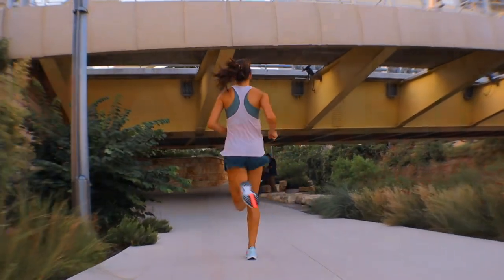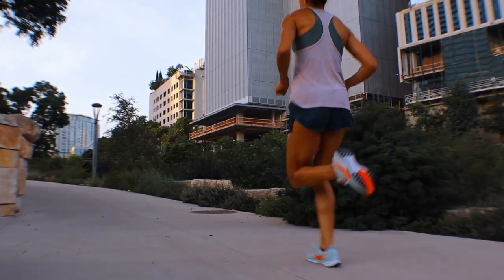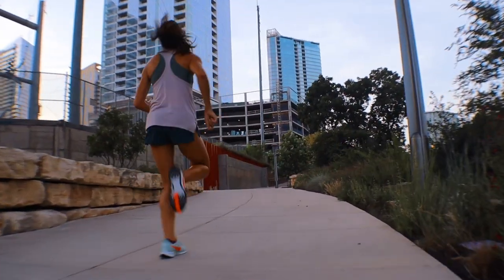The only thing we found odd was the stripe overlay going down the middle of the shoe — we didn't notice if it had any real functional purpose. We'd like to think it provides the shoe a bit more structure, but either way we really didn't notice anything while running. I guess it just makes the shoe look fast.